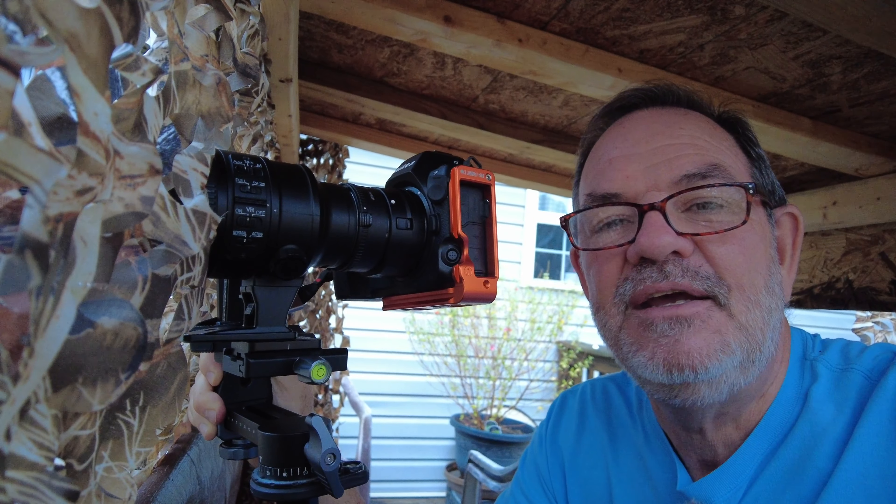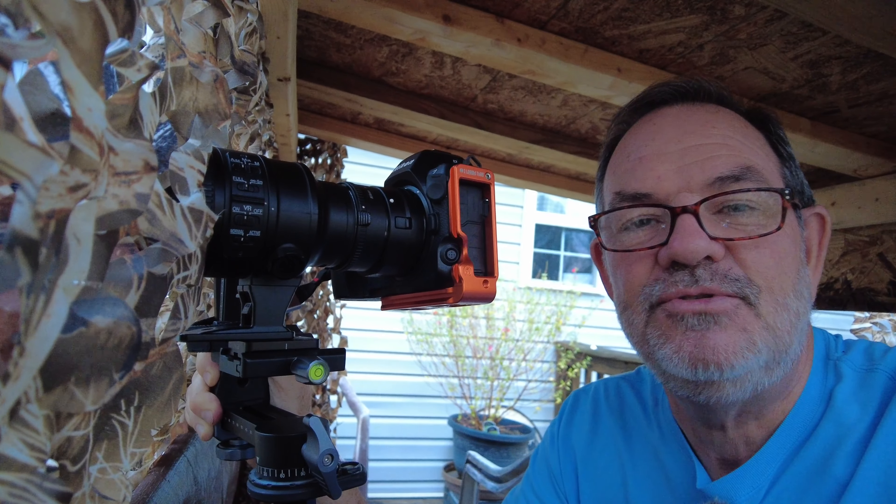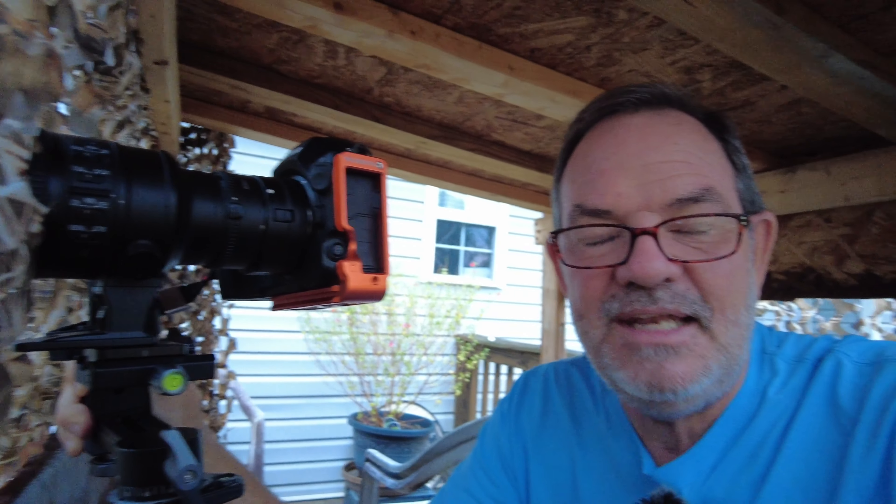This is the first time ever in the blind using the Nikon Z8. I have my old, very old 70 to 200 f/2.8 G VR2 — an old F-mount lens, not even the latest F-mount 70-200 2.8. I've got my 1.4 teleconverter on there, and of course the FTZ2 adapter to make all that work. That gives me 280 millimeters.